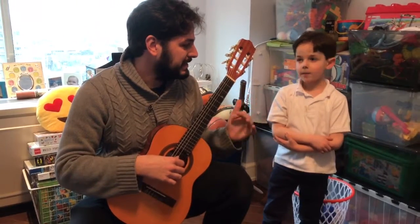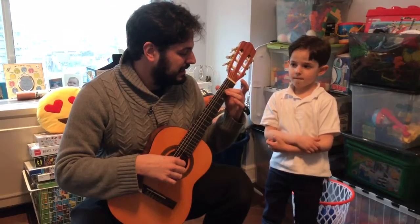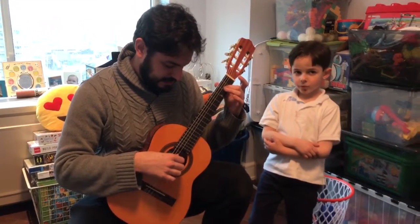Third line. I'm going to play the third line a little bit slower than I did. La, La, La, La, La, La.